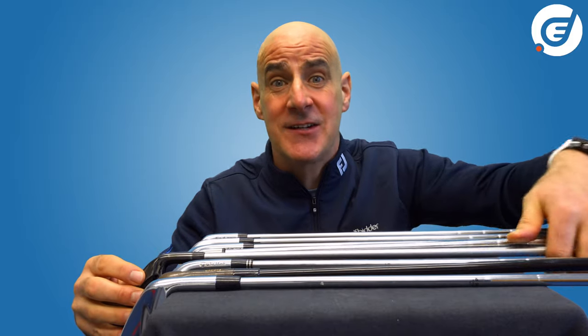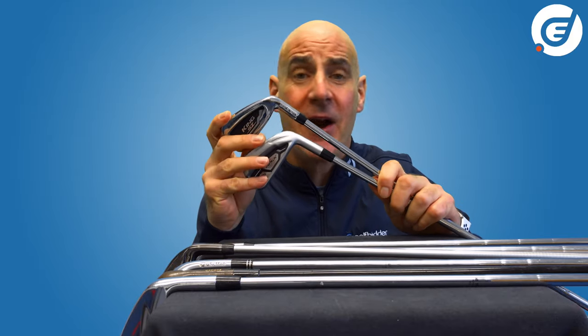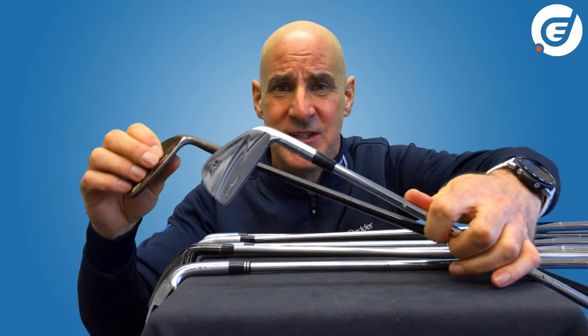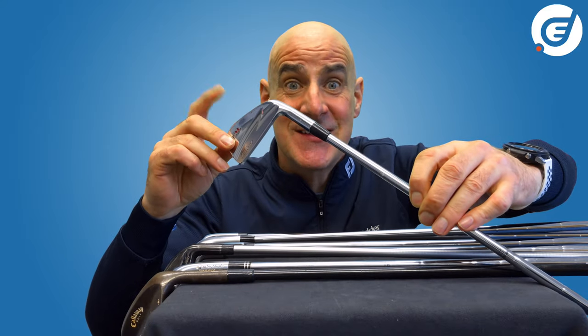As you improve and consistently strike the ball well you might want to dial in the feel by using part-cast, part-forged irons. And for the top strikers you will always have the simple sculpted elegance of the pure forged iron — almost like a bike without stabilizers, where you are totally in control of the distance and the feel.